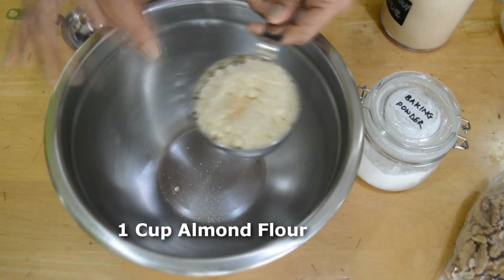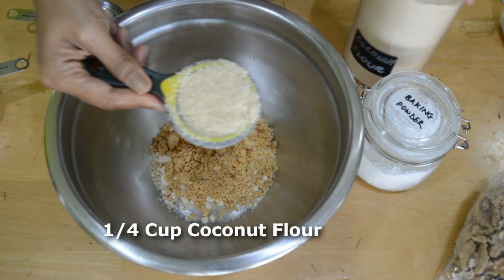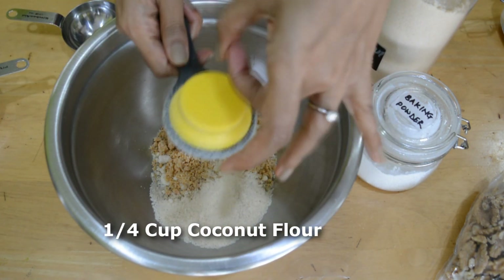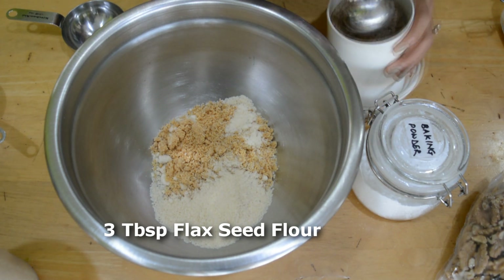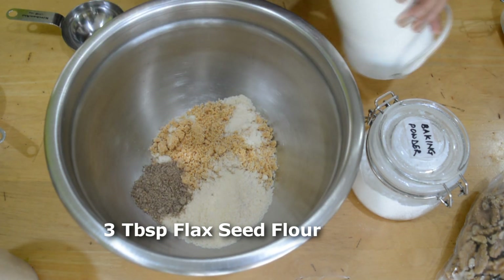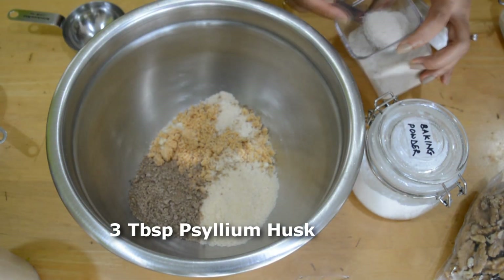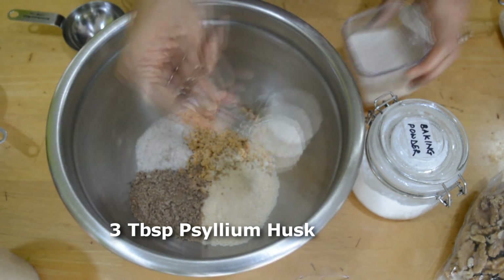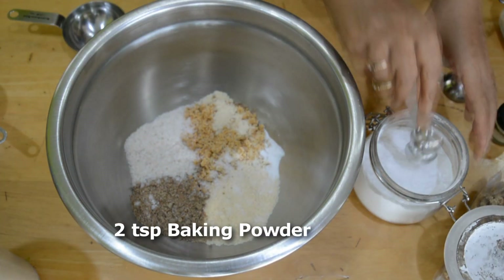I've taken one cup of almond flour — some is homemade and some is store-bought. The brown one is homemade and looks a little more coarse; I would advise you to use store-bought. This is a quarter cup of coconut flour, 3 tablespoons of home-ground flaxseed flour — I grind my flaxseed fresh. This is 3 tablespoons of psyllium husk, a pinch of salt since I'm using salted butter, a quarter teaspoon of baking soda, and 2 teaspoons of baking powder.